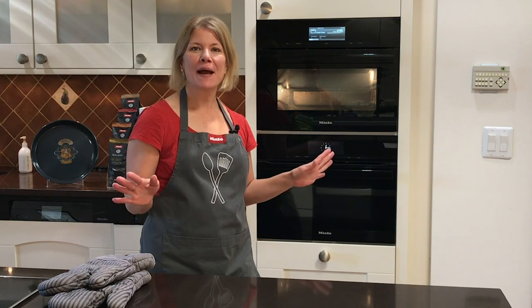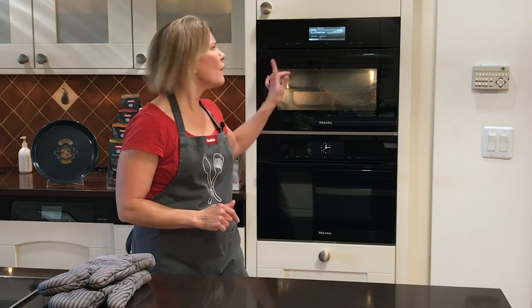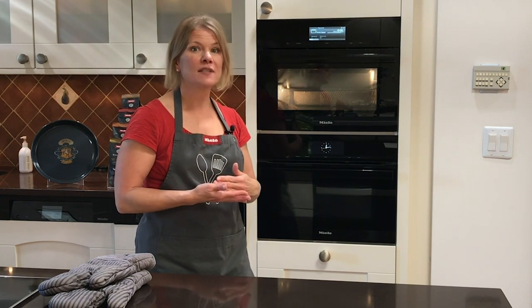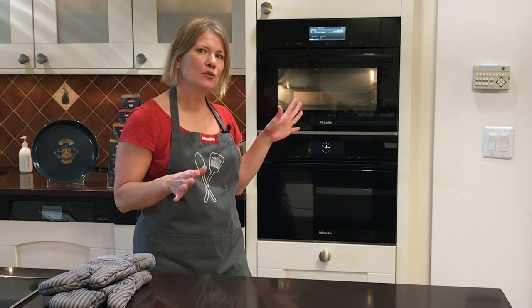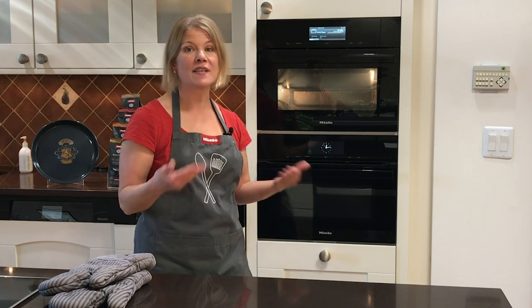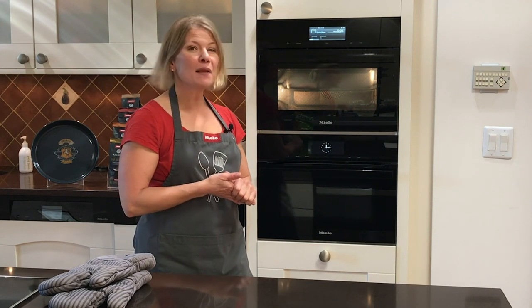We just wanted to pop back in to check on our peppers because now we're at stage two of two. It went from convection bake mode in stage one to now broiling. We have about five minutes left, so I'm going to stay close and make sure it's at the level of browning that I like. I can always add more time if I want that cheese even browner, but it's smelling pretty good in here.